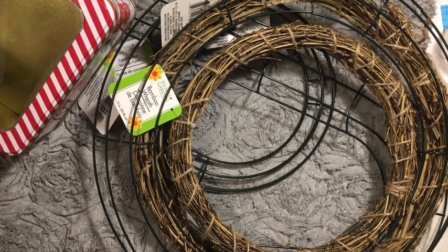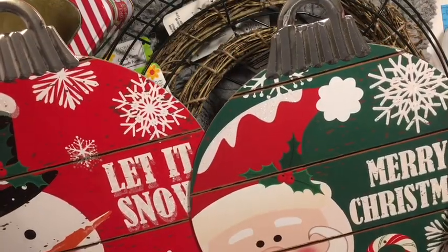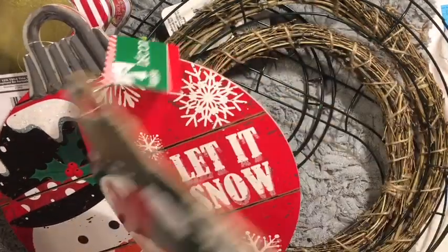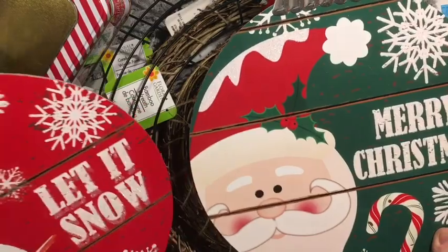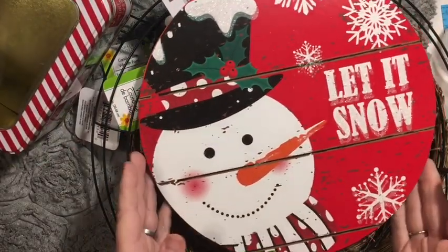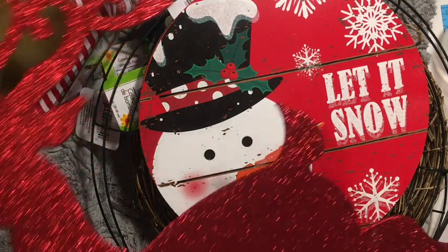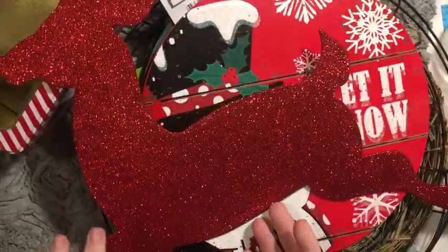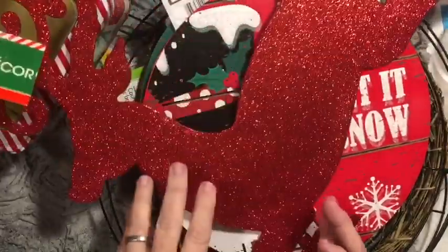On to the ornaments — I think they're really fun. It totally looks like it has lines in it, but it's just from the way it was painted. I think they're adorable, though I'll probably be changing those. I love this red glittered reindeer — it's glittered on both sides. He's probably not going to stay as-is, but we'll see.